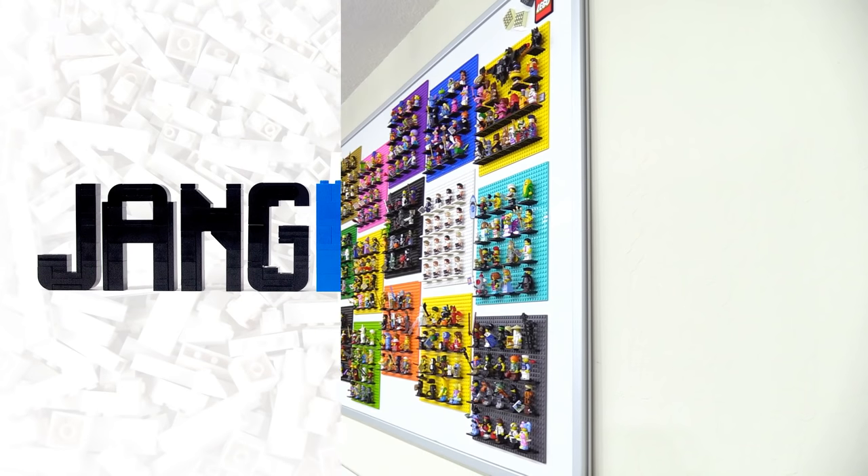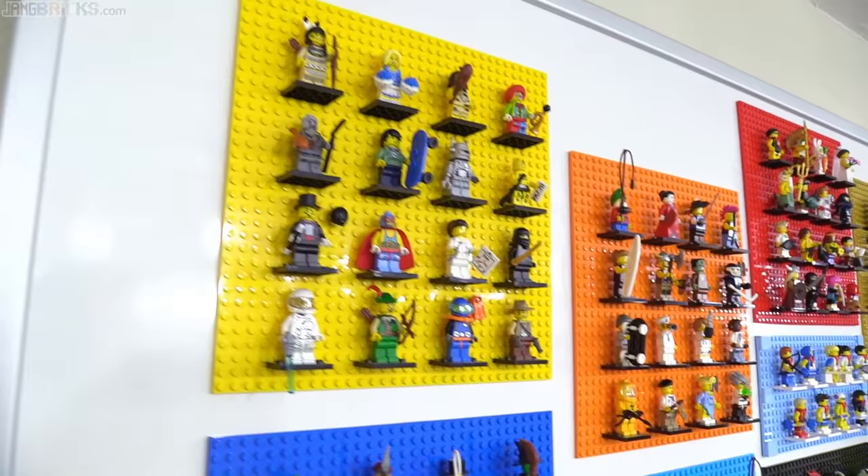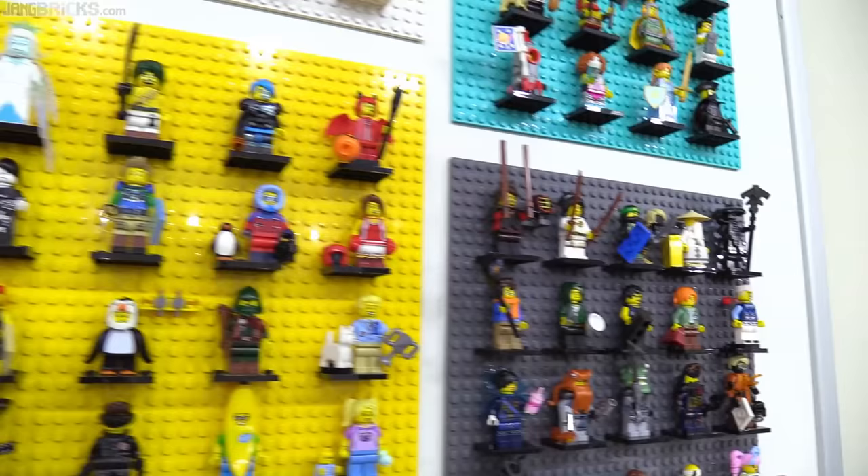Hello and welcome to an updated look at my LEGO collectible minifigures display up on the wall of the room that houses my LEGO City. This is all 25 complete collections that have been released as of the time of this video, from series 1 in 2010 up to the LEGO Ninjago movie figures of 2017. So let's take a look back at these over 400 figures.